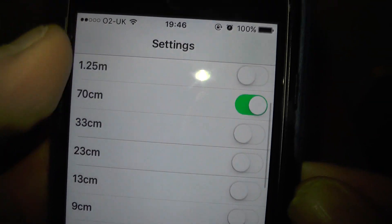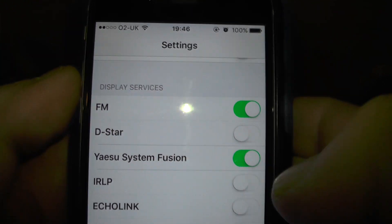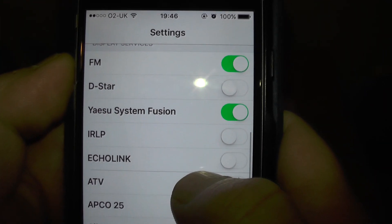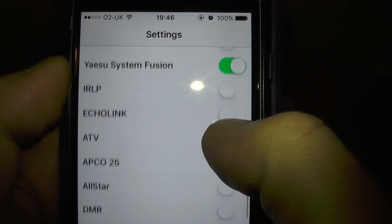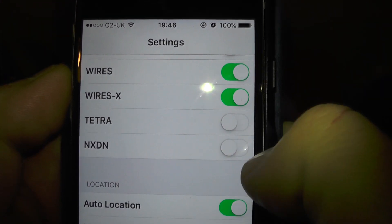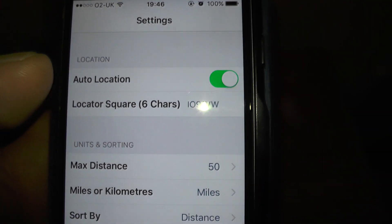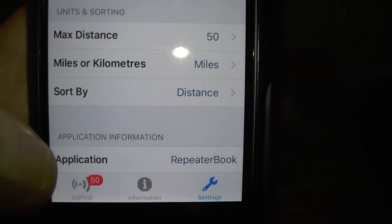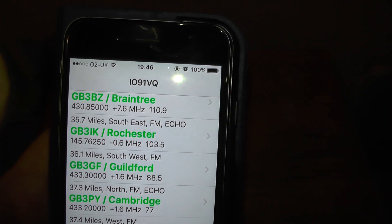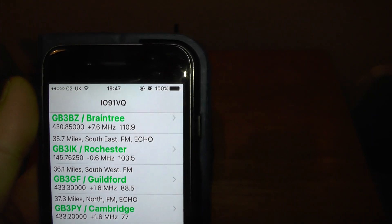I've got it set for 2m. You can also set it to display services — FM, D-STAR, YSF, the Fusion/Wires-X system, Tetra, NXDN, whatever those are. That's the Repeater app and it's free in the app store — very highly recommended. If you go anywhere on holiday, run the app and you'll see the local repeaters.